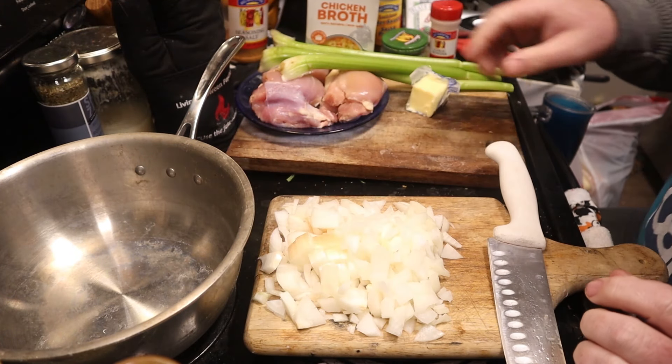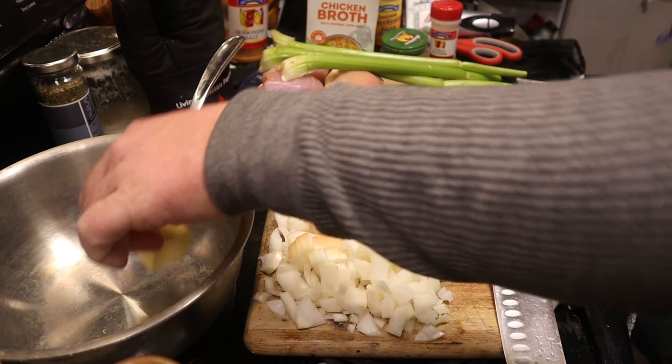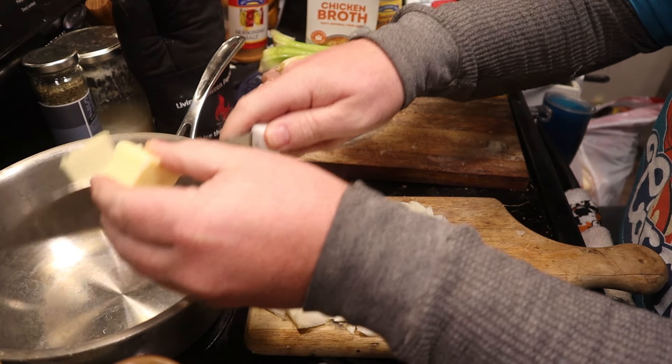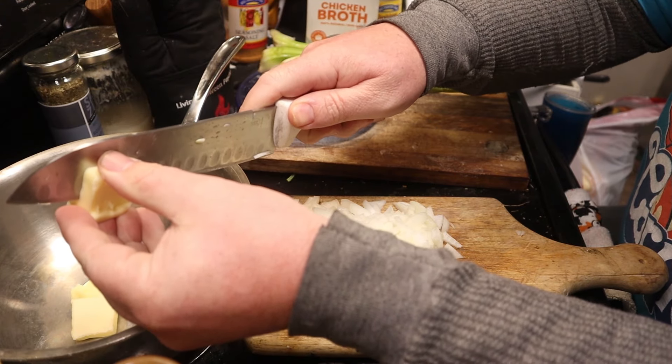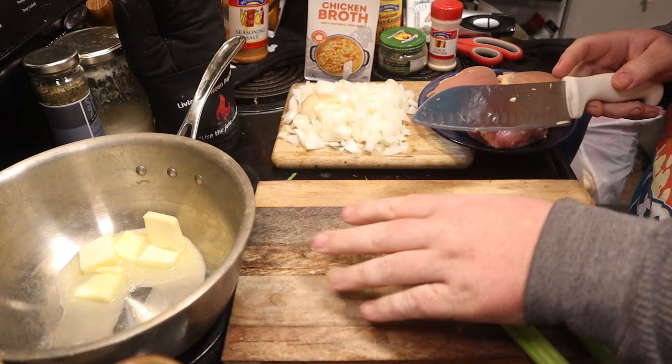Go ahead and get that medium-sized pan, put it on about medium to medium-high, and we're going to put all four tablespoons of our butter in there. If you want it to melt down a little easier, go ahead and give it a nice little cut. Be careful with your fingers — this is very dangerous and stupid, and people wonder why I cut myself all the time. There are two cutting boards right there, too. Anyway, cut those down and let them melt.